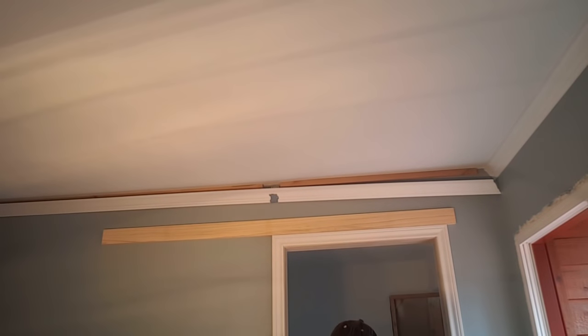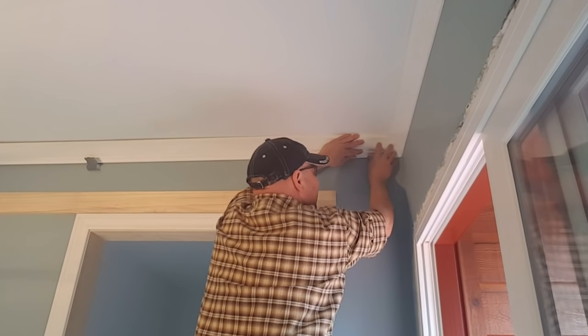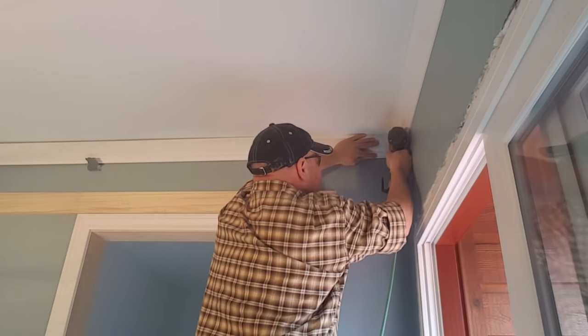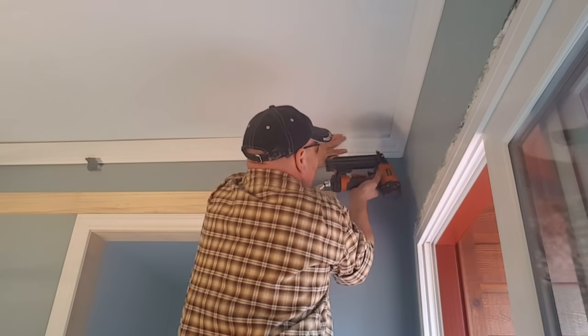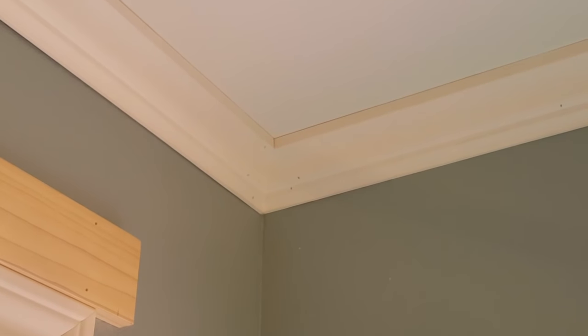There I am hanging it up on the wall — let's take a look at the corner. Nice tight fit, just beautiful every time. Let's take a closer look — and there you have it: perfectly coped crown.